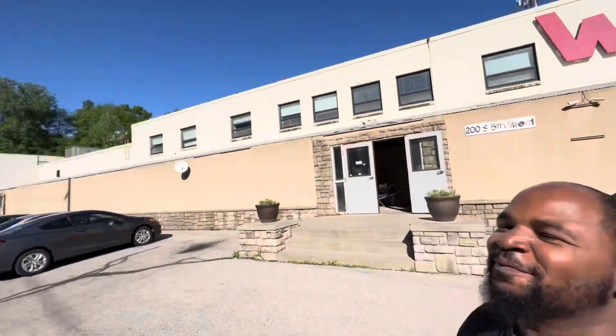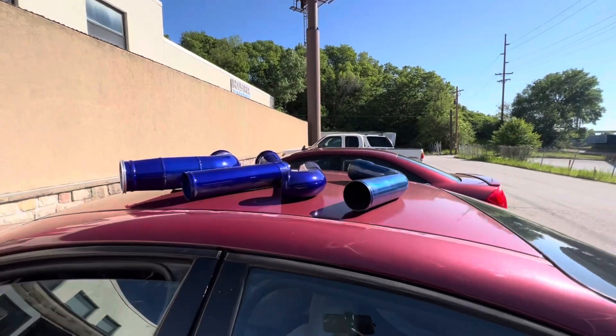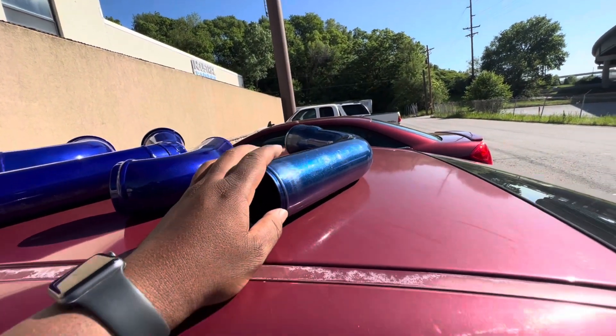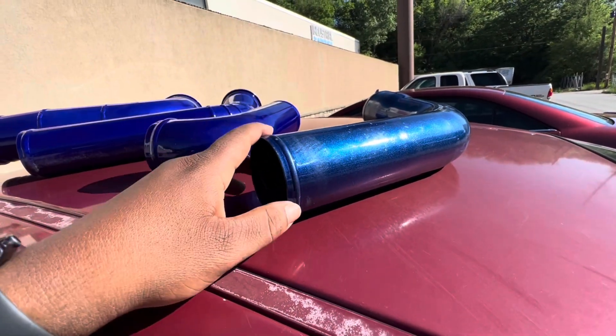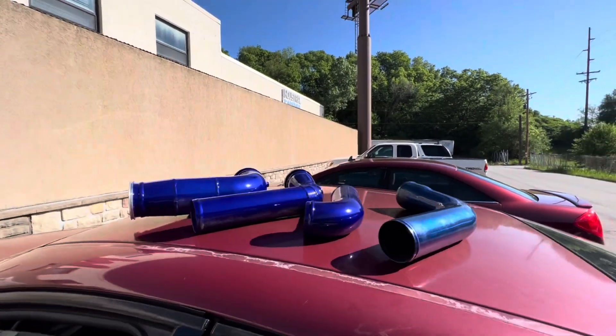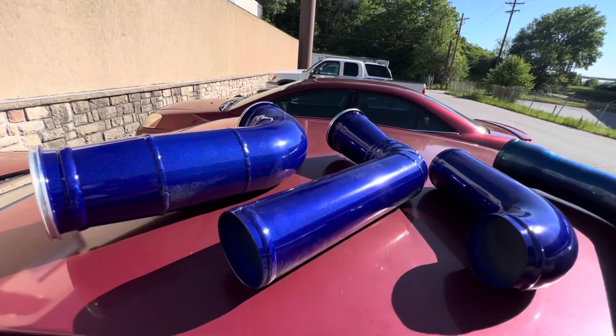Alright y'all, we just picked up the piping. As you see I'm on the outside of Industrial Coatings right here and I'm gonna show you the piping in the light — it looks crazy. I was kind of lost for words in there when I seen it. They do some really good quality, so definitely check them out. Look at this laid out on the top of the car right now — look at the way that hits in the sun. I don't know if the camera is picking up the metallics that are hitting off this coating — oh my goodness, big shout out to them.